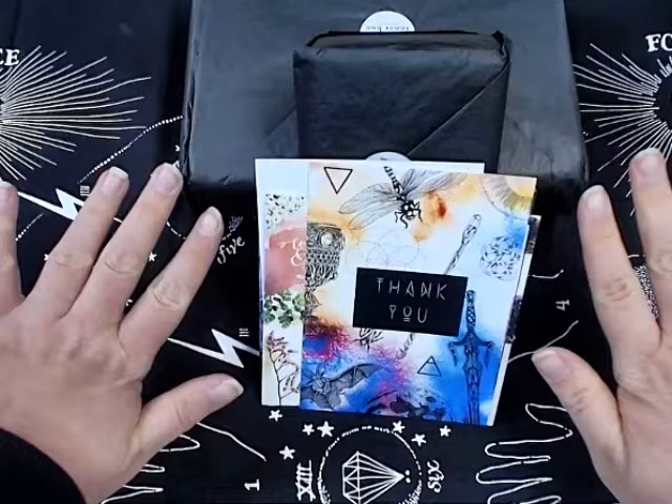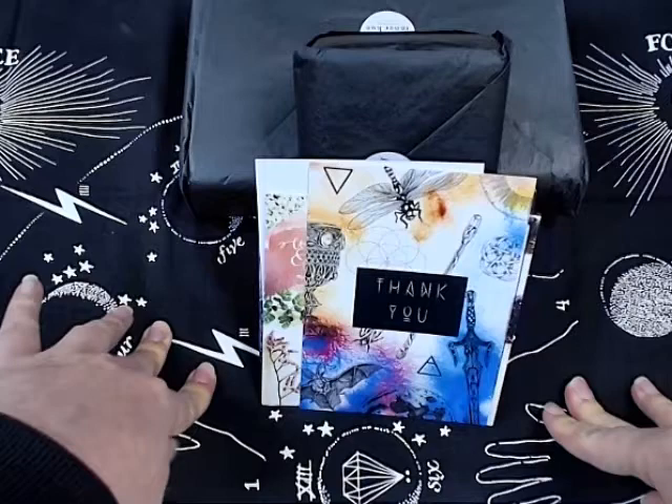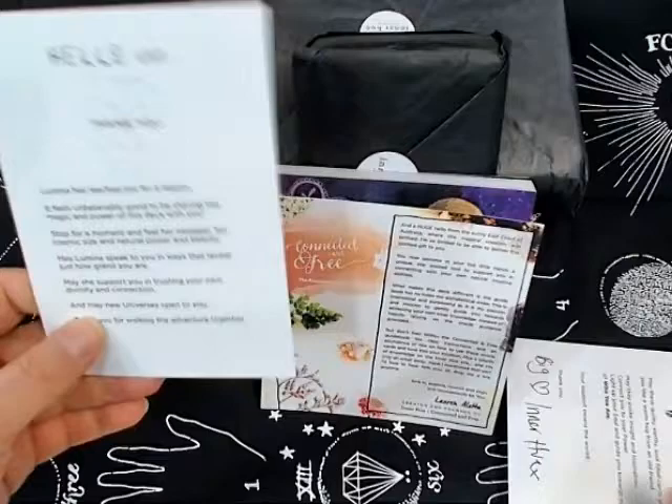Alright, this is everything that came in the box, all the way from Australia. Since my videos are usually about 15 to 20 minutes long, I've decided to split this into two videos — one for the tarot and one for the Oracle. We'll go through some of the goodies that came in the box. We got a couple of thank you cards, one for the Oracle and one for the tarot.